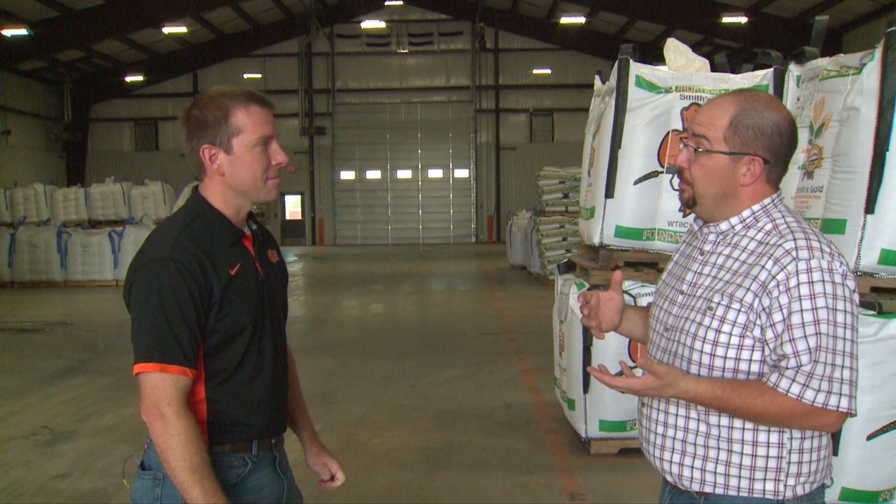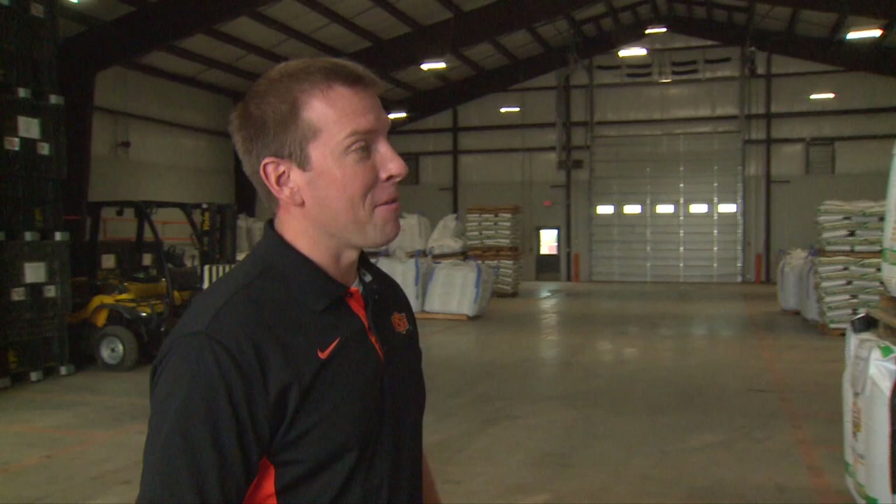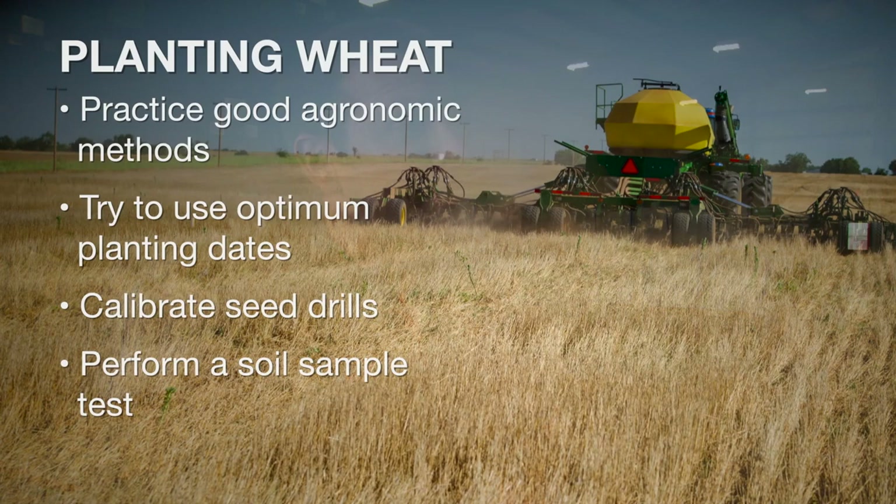Here we are at the beginning of September and planters are going to be rolling sooner than not. David, what are some of the things that producers should be thinking about if they're going to plant wheat this year? So I like to start that question off with how I would — probably in any year, no matter what the conditions are we're facing at the moment — first really focus on those basic agronomic practices. So trying to use optimal planting dates, using good seeding rates for your type of management system. Have you calibrated your drill recently? Have you soil sampled recently? Maybe that's a spot we can cut back on fertilizer costs.